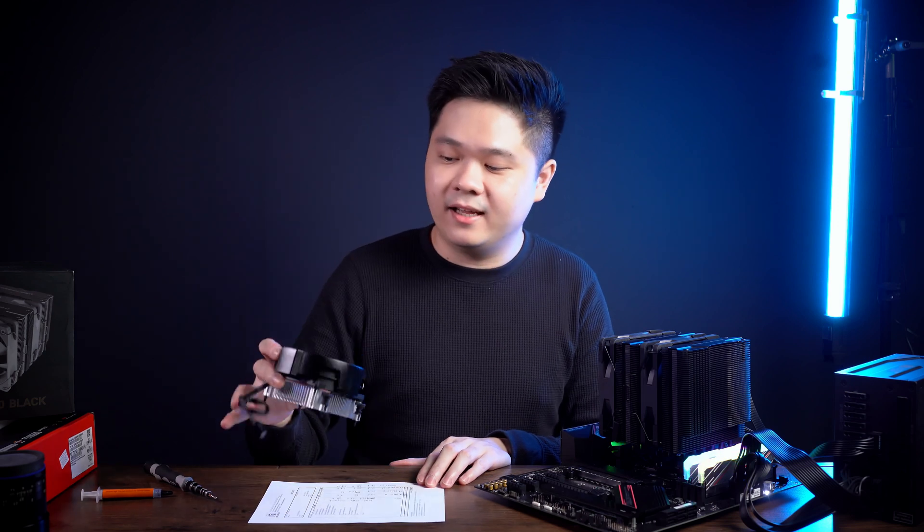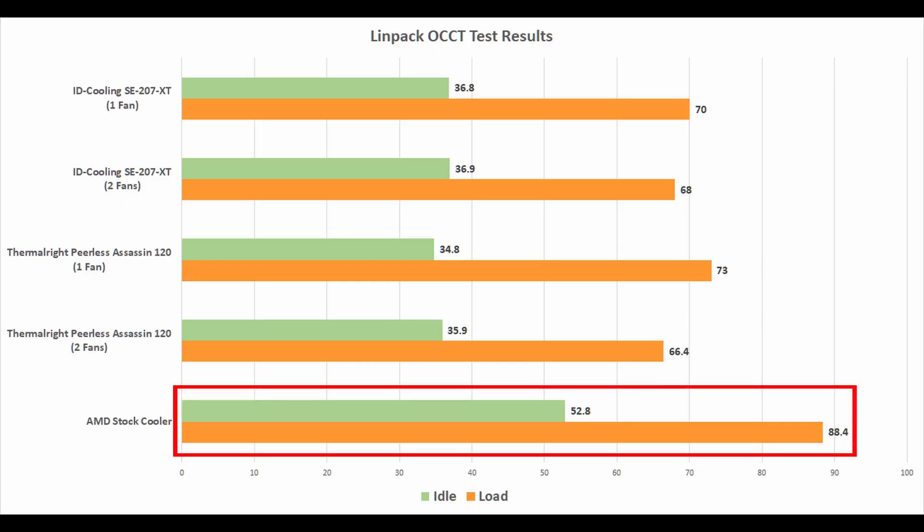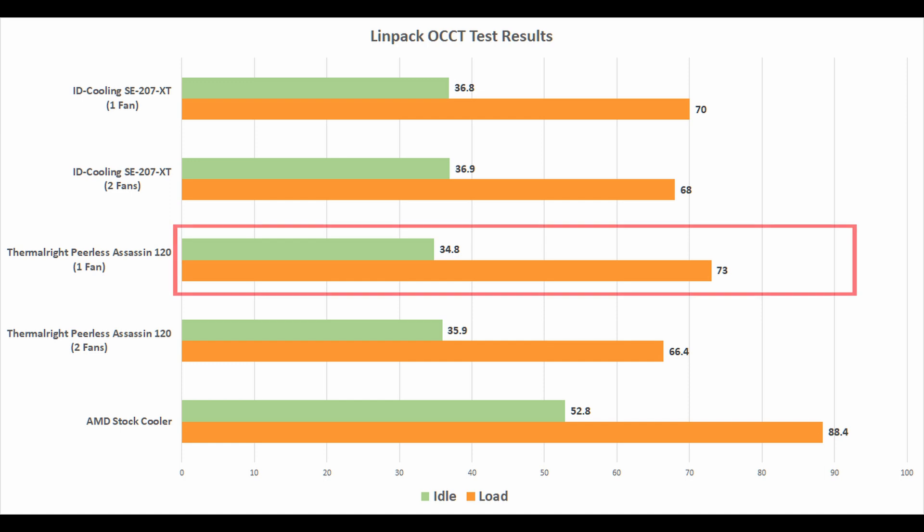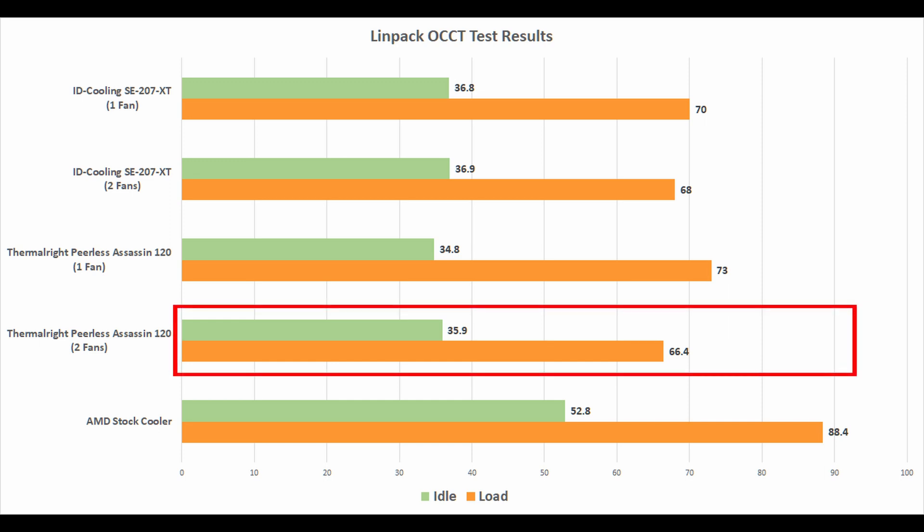The results are very interesting. We also tested against the AMD stock heatsink and the results are pretty obvious there. We ran a load test using OCCT for around 10 to 20 minutes — it doesn't really matter because heatsinks like these get saturated within 3 to 5 minutes. The AMD stock heatsink got a maximum of 66.4°C and a minimum of 35.9°C.